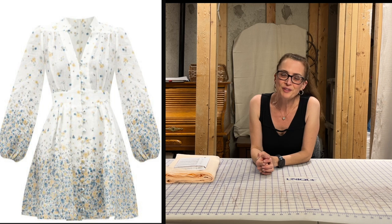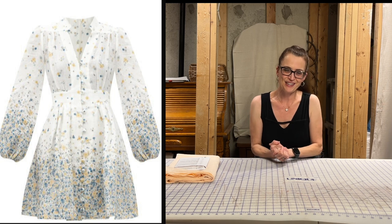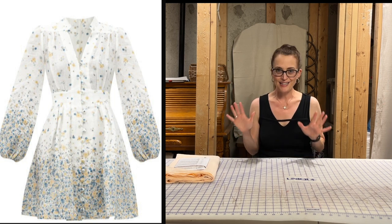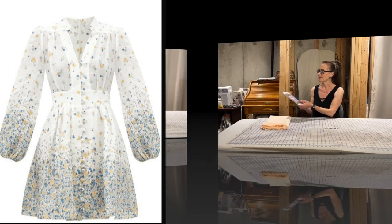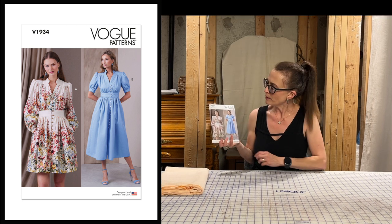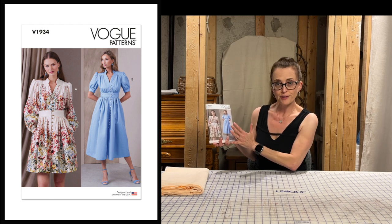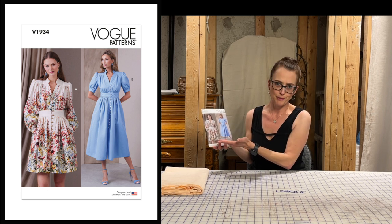We've seen the Zimmerman dress in all its glory and it is really lovely. Now I cannot wait to share with you the pattern dupe that I found that is almost identical to this dress. I'm going to show it to you and then we'll do close-ups side by side. This is by Vogue Patterns — it's V1934 — and I'm going to show you these images up close so you can see the front and back views and just how much this dress is like the Zimmerman Carnaby dress.